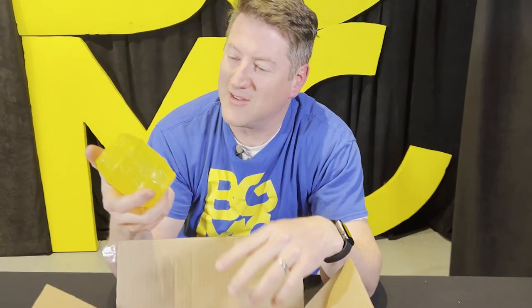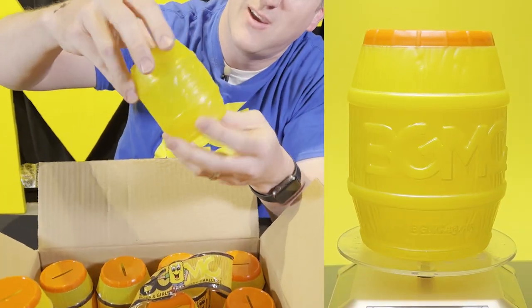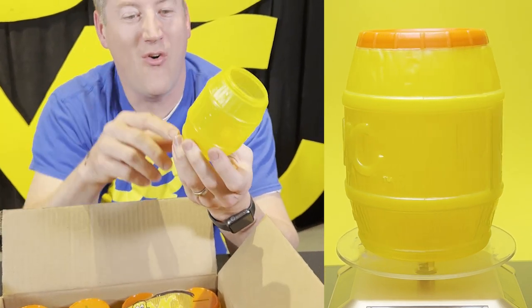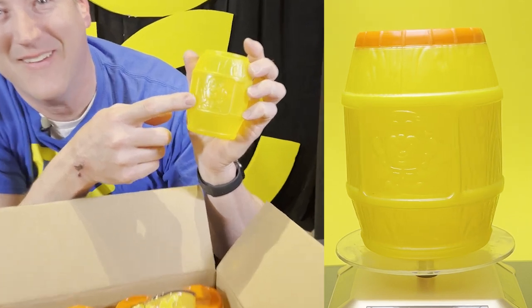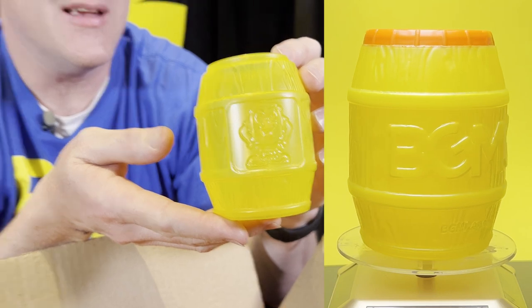Look at that — all right, that's cool. It is imprinted BGMC right across the label. It's imprinted. And there is an imprinted buddy on the back. That is pretty cool. I must say that looks pretty nice.